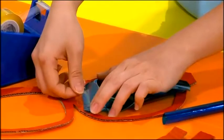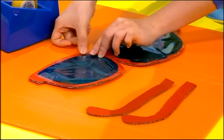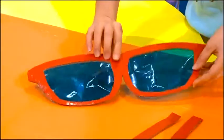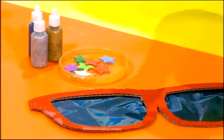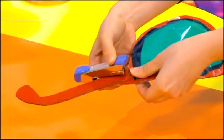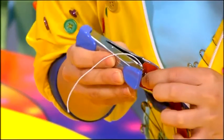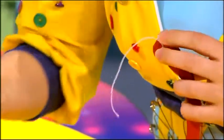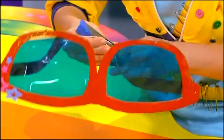Stick one piece of cellophane carefully on the inner frame of the sunglasses, and then stick the other. Now it's time to decorate our frame — I'm going to use some stars and some glitter glue, but you can use anything you like. Next, staple the stems onto the sides of the frame and fold them in. Staple the elastic string to the two ends of the stems to make sure it doesn't fall over your face.